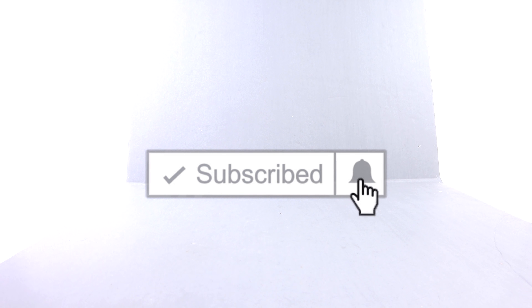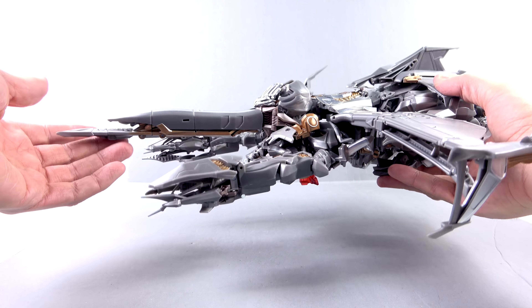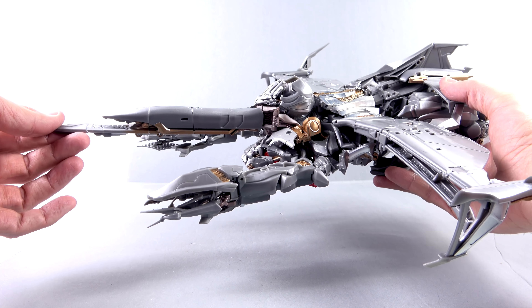Hey guys, thanks for tuning in, this is Octobot, and I'm just coming to you with another video review. In today's episode, we're going to be taking an early look at the upcoming Transformers Movie Masterpiece Megatron. As you can see, Megatron here is sporting his 2007 alt mode, which was the Cybertronian jet.